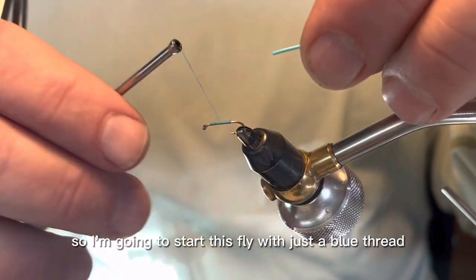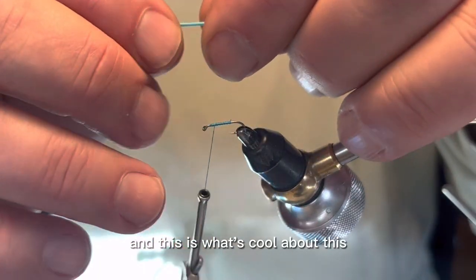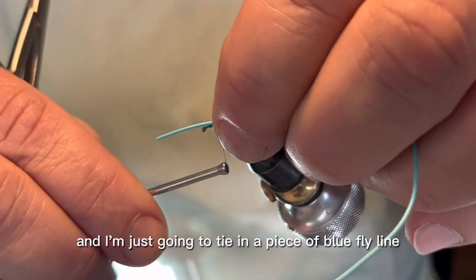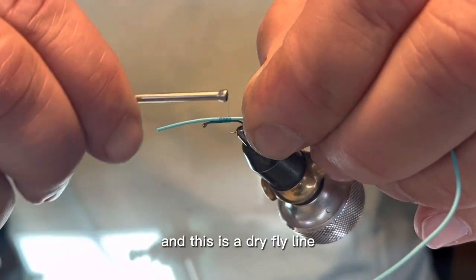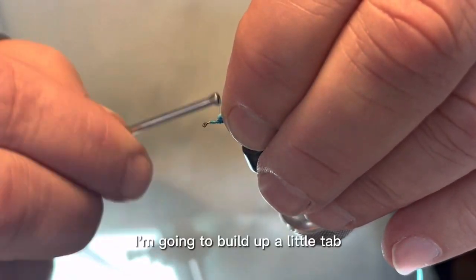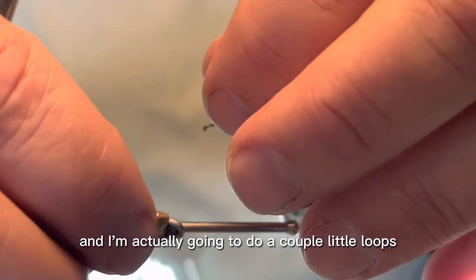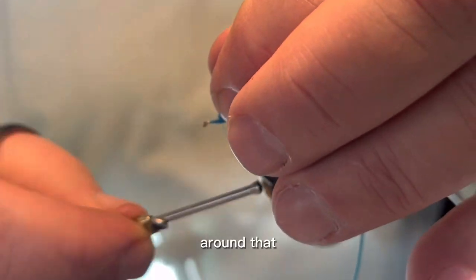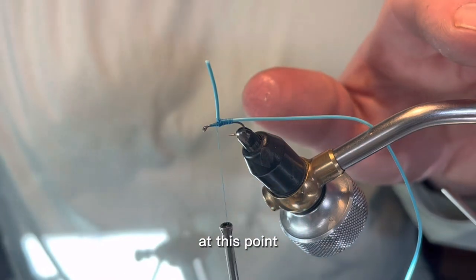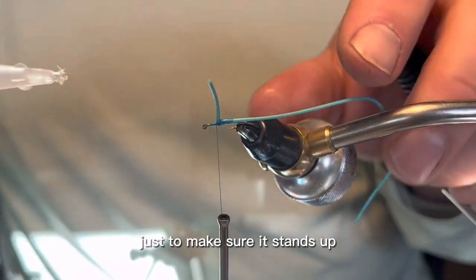So I'm going to start this fly with just a blue thread — this is a 6/0 blue thread — and this is what's cool about this. I have this blue fly line and I'm just going to tie in a piece of blue fly line, just lash it down. This is a dry fly line, so this fly line will float. I'm going to build up a little tab, a little bump in front of it to get it to stand up, and do a couple little loops around the base of that fly line to get it to stand up nice and tall. Then I'll hit it with just a little drop of super glue to make sure it stands up.